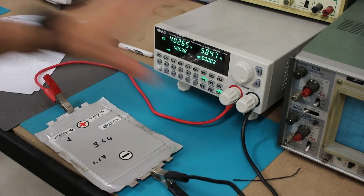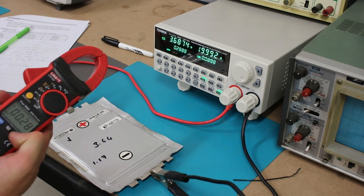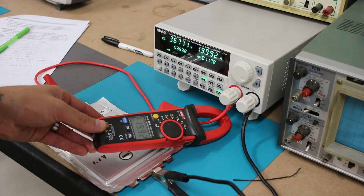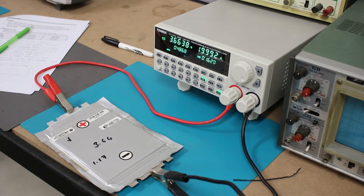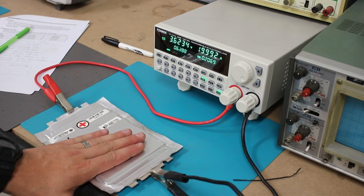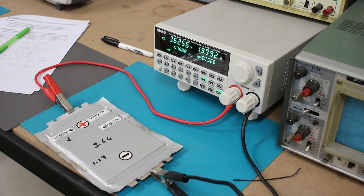During load testing at 20 amps there was massive voltage sag. Checking voltages and heat, the results weren't too bad considering how abused the cells had been — but I wasn't sold, and we won't be using these on the new setup.